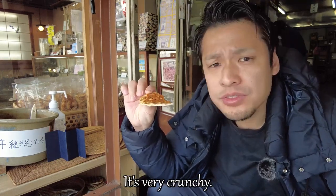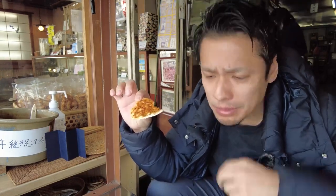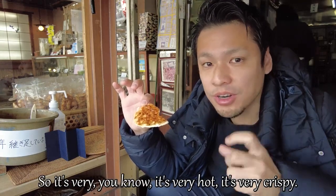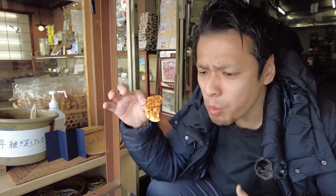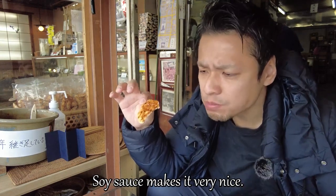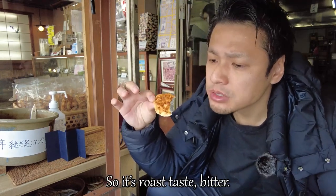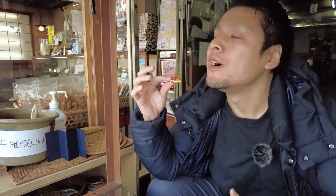I got a senbei here — see, it looks very nice. It's glossy, very crunchy, very nice. It's just cooked so it's very hot and very crispy. The soy sauce makes it very nice. It's a little bit toasty, a little bitter, and there's some soy sauce flavor. It tastes great!